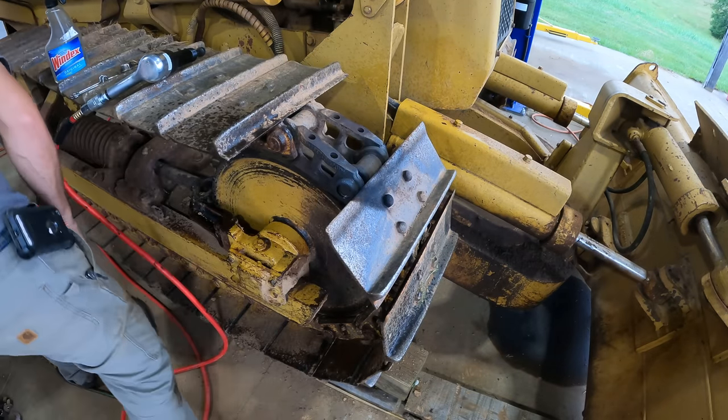I think you can see the idea. Doing this alone, trying to hold a punch and swing a sledge — no way. So this will hold my punch in place and it won't go flying away every time I hit it. Let's get the oxy out, we'll heat this sucker up, and we're hopefully just going to drive it out with a sledge. I'd really rather not move the dozer, but that support is right in the way of my swing.